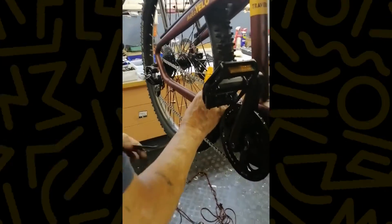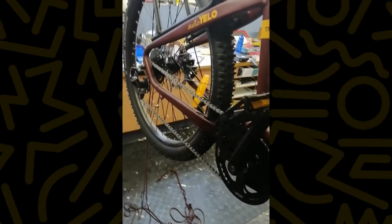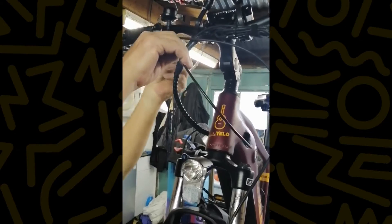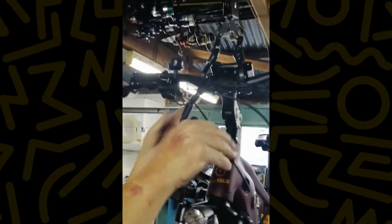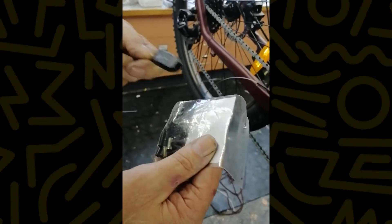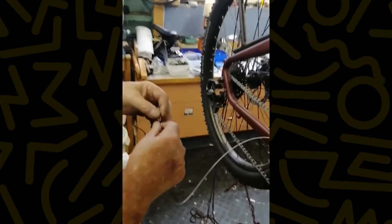Cut that off, then just squeeze that back so it's back to round. Now you feed your inner cable back through. It's come through — that's good. Put that back to there. So now here's the cable with the inner cable. Our sensors don't come with extra ferules so you'll have to get those yourself. Put it through.